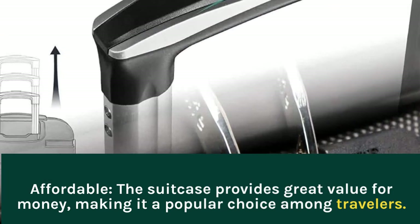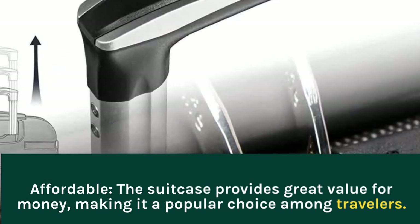Affordable: the suitcase provides great value for money, making it a popular choice among travelers.